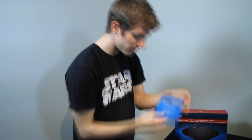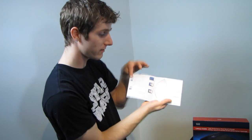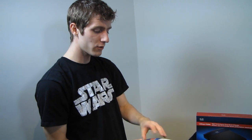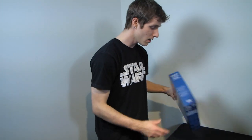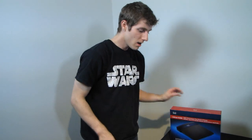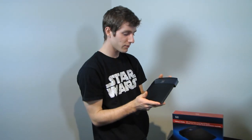Included in the box is an AC adapter, one network cable, and the Linksys E-Series setup CD. This is one of the cases where I actually do recommend running the CD, especially if you're not experienced setting up routers. It walks you through the setup wizard and takes you to the correct IP right off the bat. Thank you for checking out my unboxing and first look at the E3200 from Linksys by Cisco. Don't forget to subscribe to Linus Tech Tips for more unboxings, reviews, and other computer content.